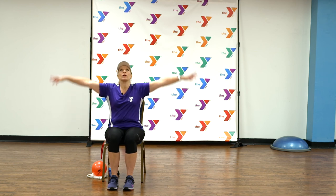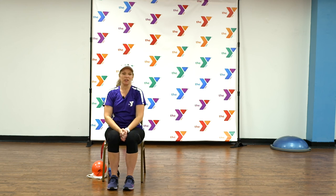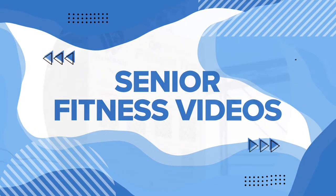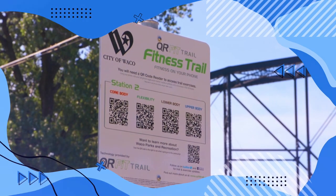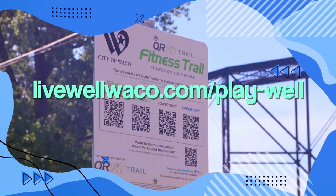Thank you so much for joining us today — please feel free to come back next time. Have a great day, great job today! Are you interested in more free fitness videos? Head to your local park to try out the QR Fit Trail system. For more information and to find participating parks, go to livewellwaco.com/play-well.